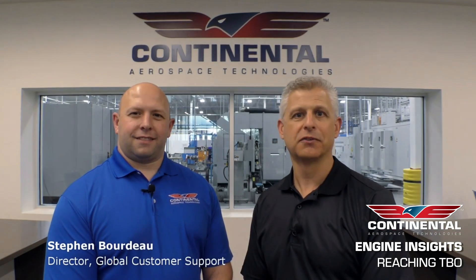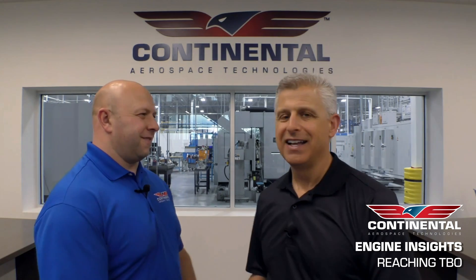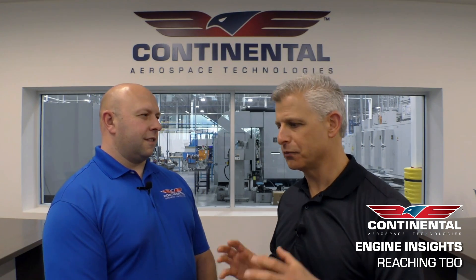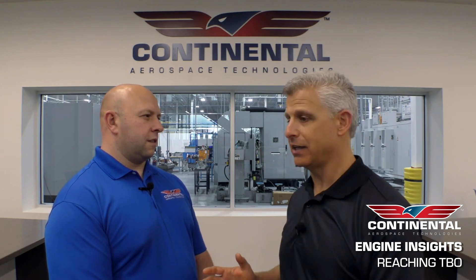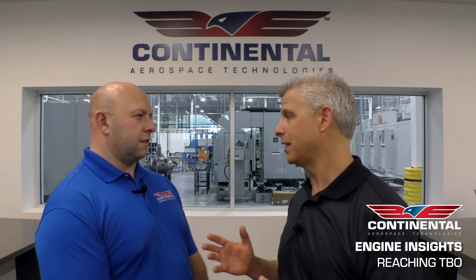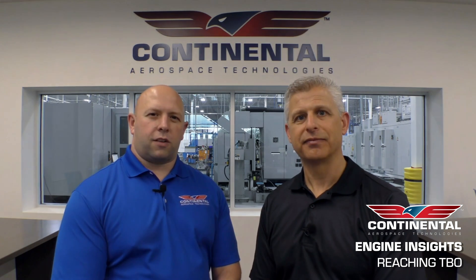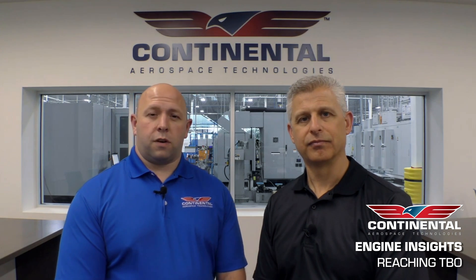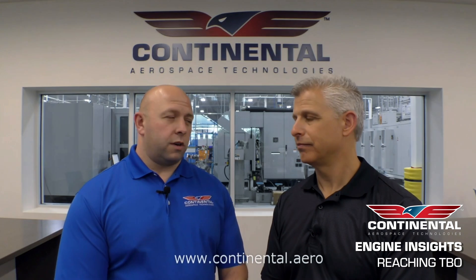I'm here with Stephen Bordeaux, Director of Global Customer Support for Continental Aerospace Technologies. I really appreciate so much guidance from your team. Getting information from the experts on how to make TBO with your engine is really what matters, because ultimately the engine started with Continental and is going to come back to Continental. Our global team of experts are here to support all our customers. You can reach out to us via email or phone call — all that information is located on our website. And while you're on the website, please look into our new training programs.